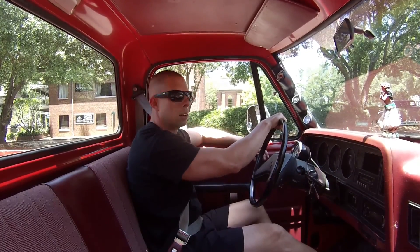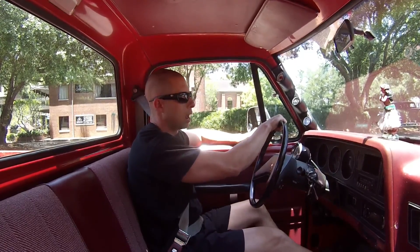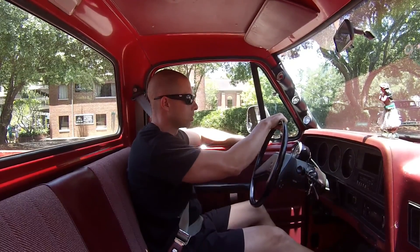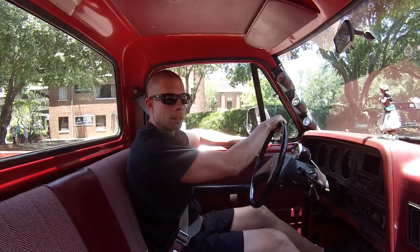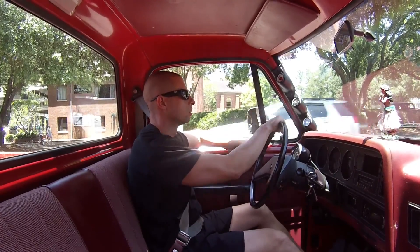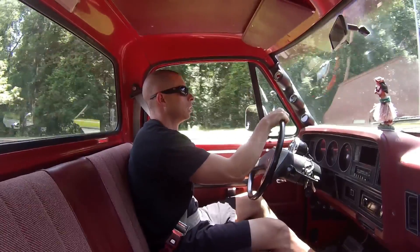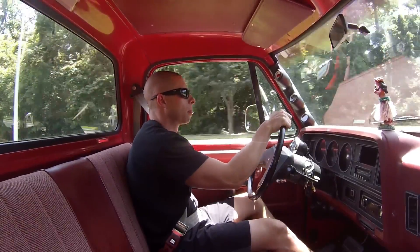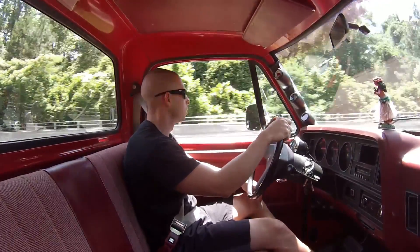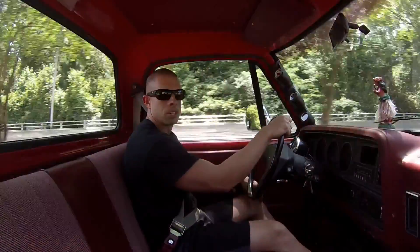We got everything back together and I'm out cruising around seeing how it runs. The transmission feels great. The engine is running a little funny — I think it's old gas, so we're headed to fill it up with 93 octane. Got about 20 miles on it so far, got a full tank of gas, and it's running good. Transmission feels good.